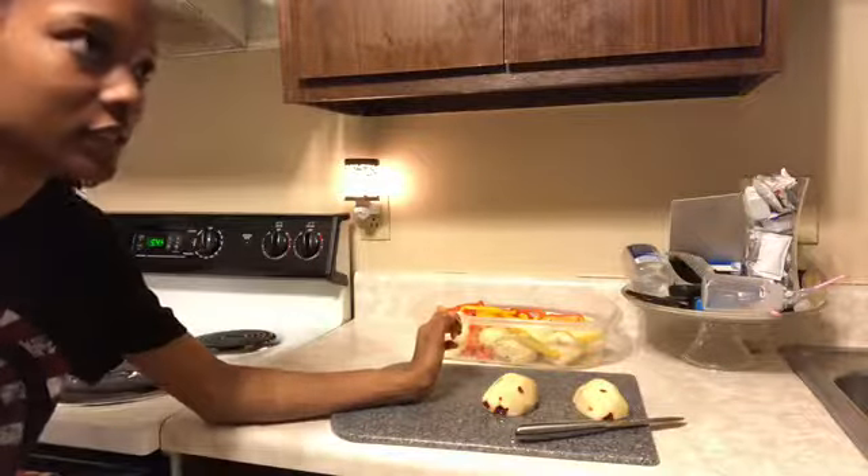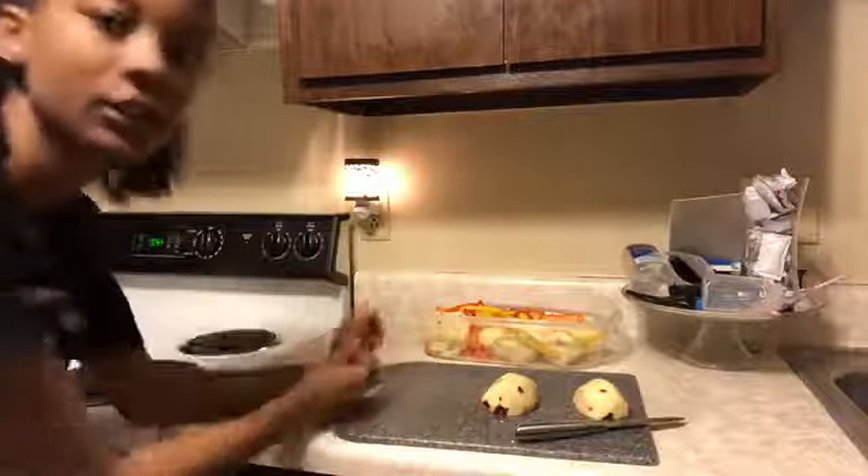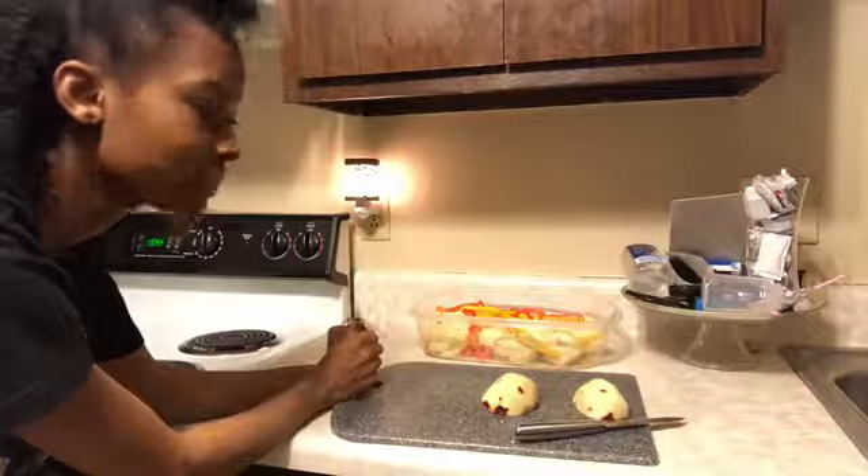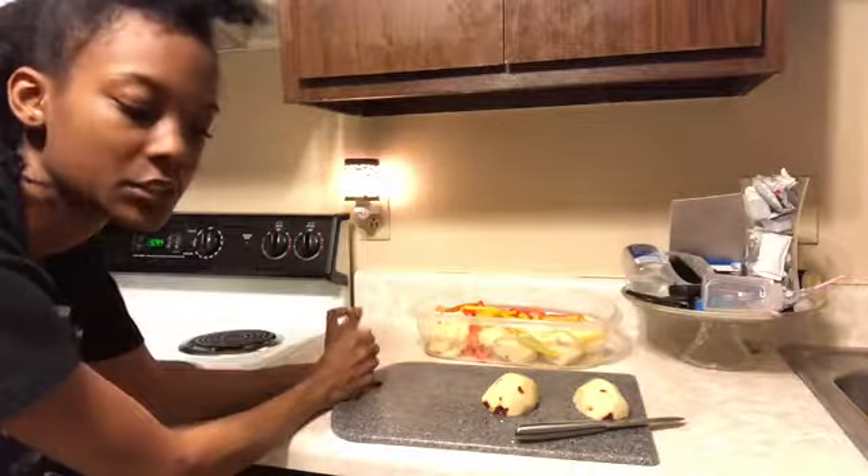I'm going to preheat the oven. It's like 5:44 — girl, get your life together. You know how long it takes for potatoes to cook. Anyways, I'm going to preheat the oven to 350.